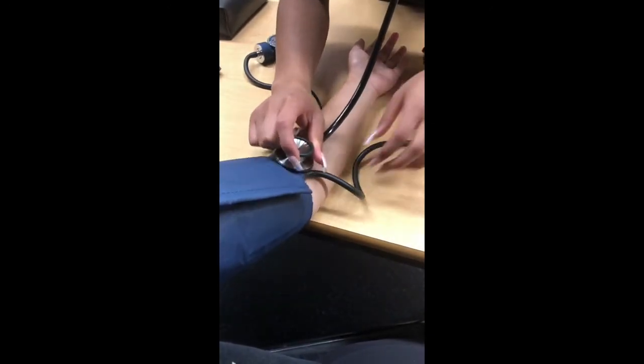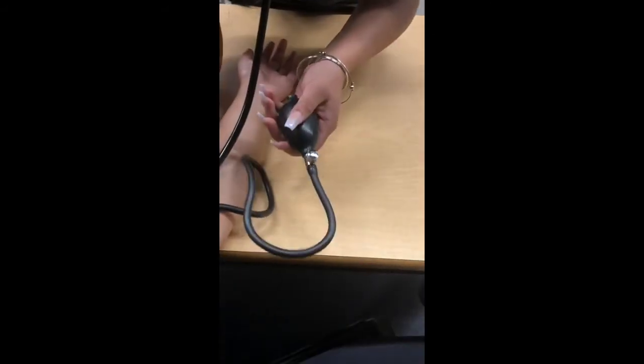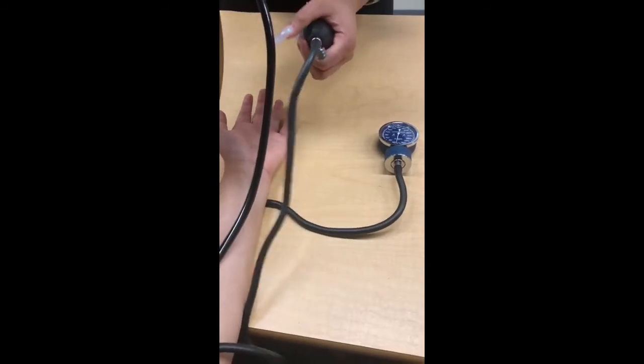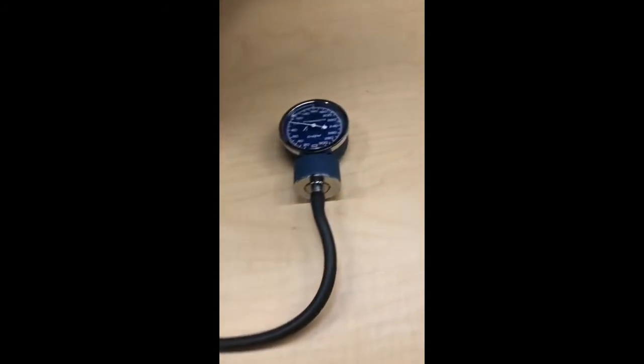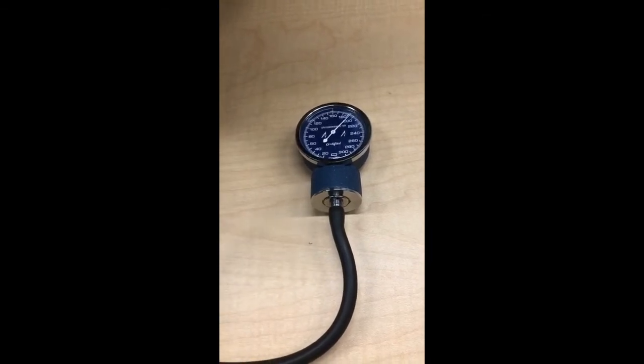Squeeze the knob to pump air into the cuff. Pump air in and bring it up to at least 200 millimeters of mercury.